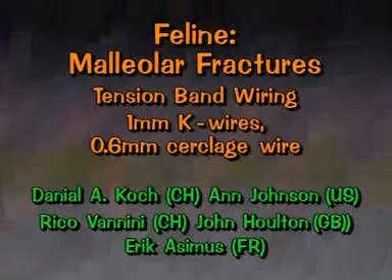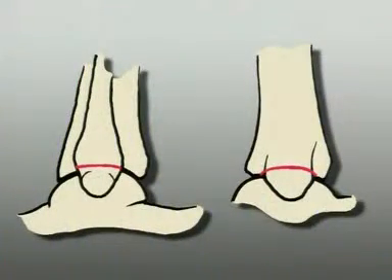Malleolar fractures: tension band wiring using 1 mm K-wires and 0.6 mm cerclage wire. These are the malleolar fractures to repair in this exercise.